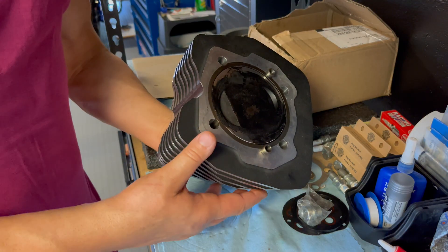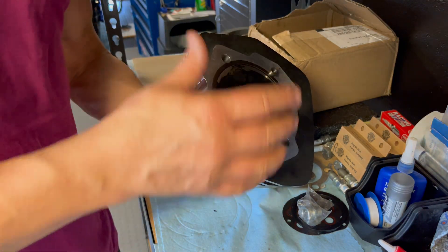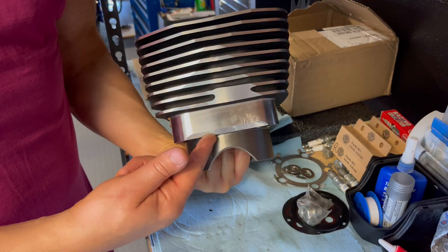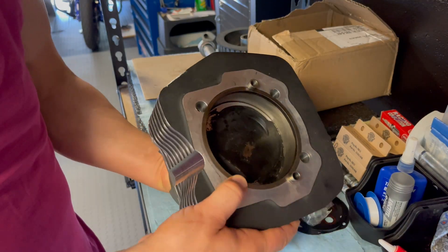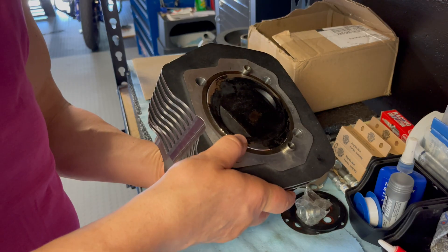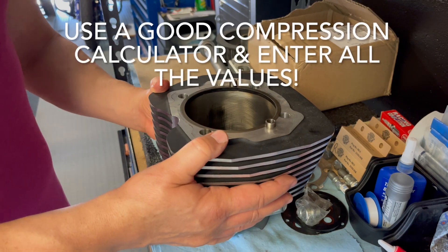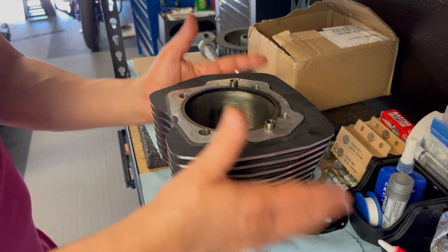If you blindly put the build together and don't check that, you have no idea what your compression is, and when your bike is underpowered that could be one of the reasons. You have to measure the deck height with the piston in the cylinder. If you have excessive in-the-hole deck height, get the machine shop to take off as much as 10 or 15 thou from the base of the cylinder. You want to be within the 30 to 40 thousandths area to optimize fuel burn and get the best corrected compression once you factor in cam timing.